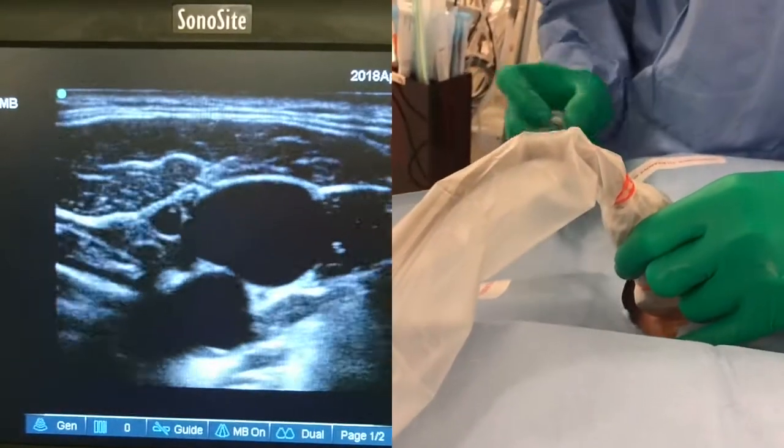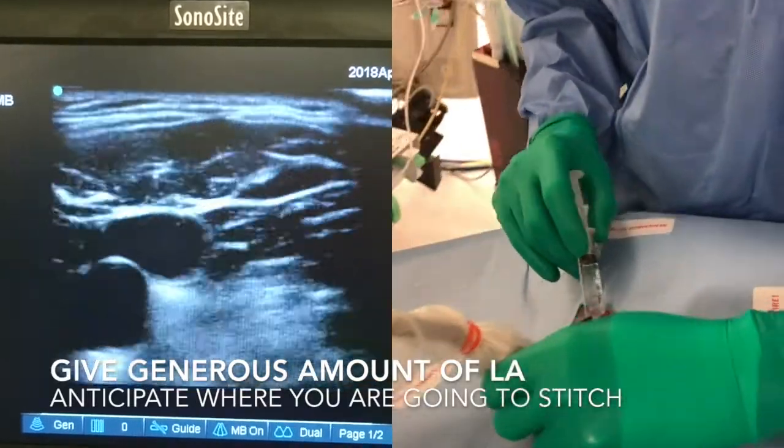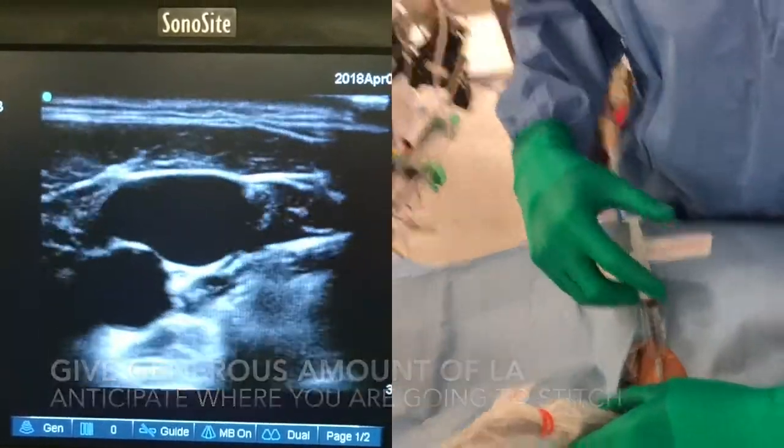Okay, so I'm going to give you an injection to numb the skin, all right? Teresa, I think maybe you'll come here.